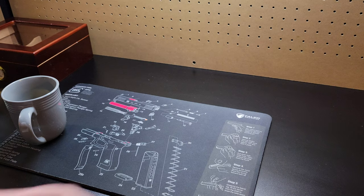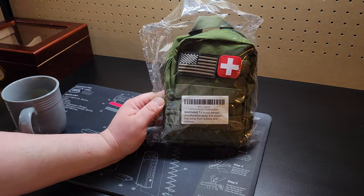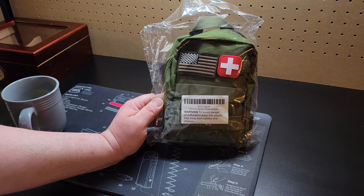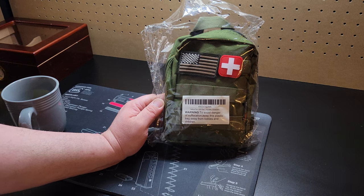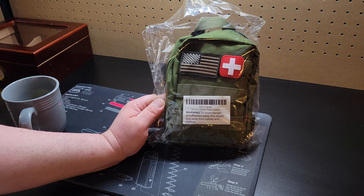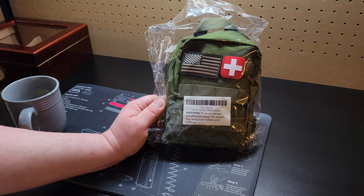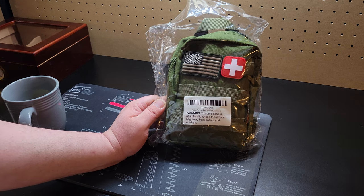I ordered this, I just haven't had time to make a video on it, but here it is. It's the Falcon Tech med kit — earthquake, disaster, whatever you want to call it guys — camping, hiking. There it is, it's the OD green, matches the bag. So let's unbox it.